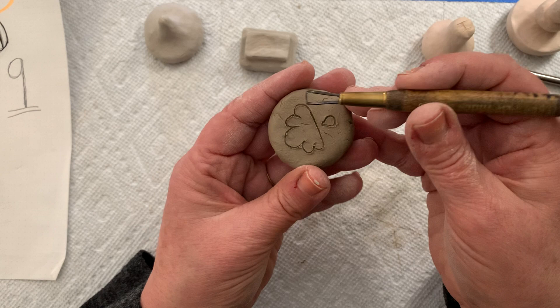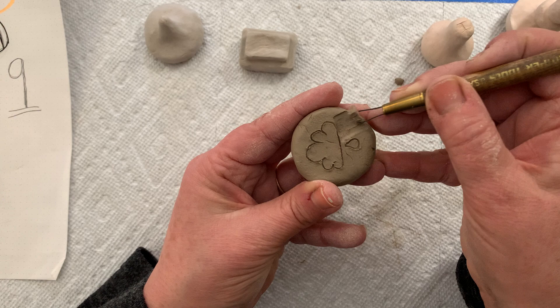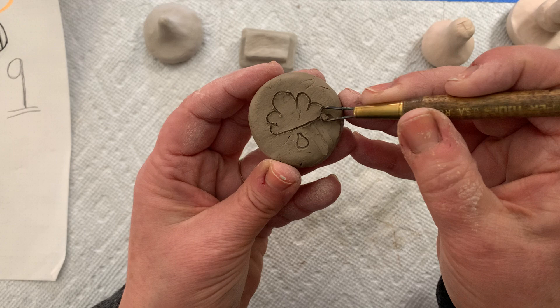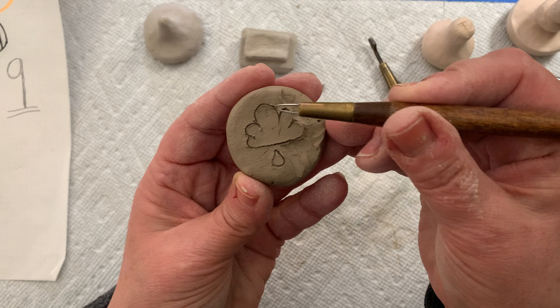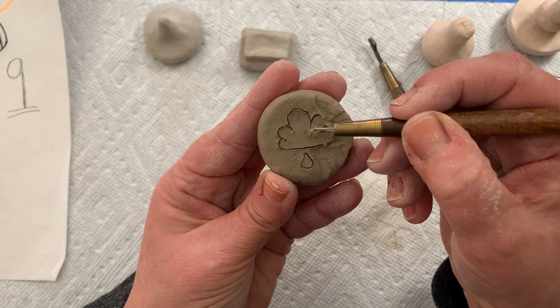Now to carve away my cloud: I'm going to take my ribbon cutting tool and line it up with the edge of my cloud, and very carefully start removing a little bit of clay without messing up my design. I'm using my finger to get rid of the crumbs, going around and removing a little bit at a time — that's really important, otherwise you'll just screw up your design. I'll use a smaller ribbon cutting tool and go around that cloud to make the background lower and my cloud higher.